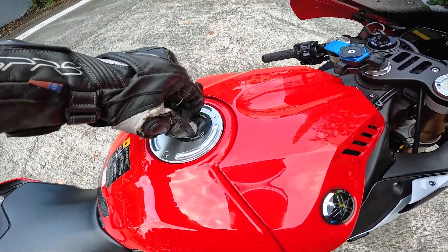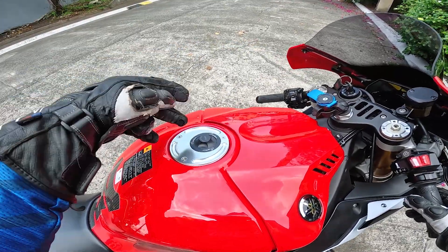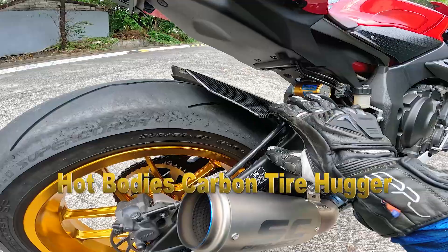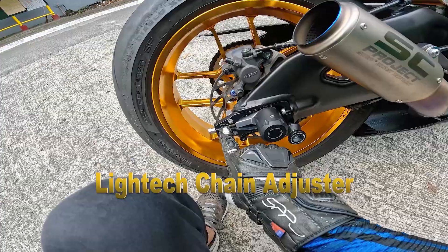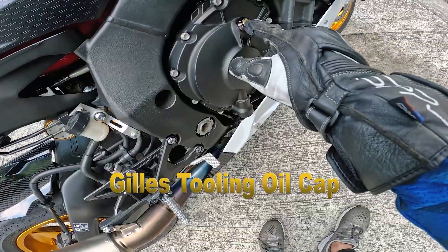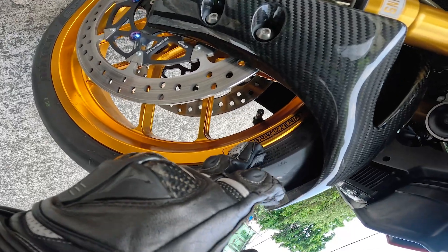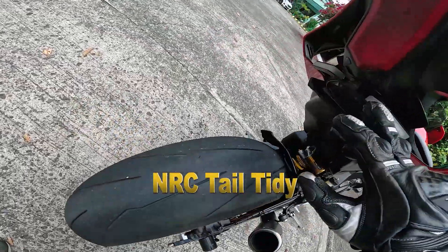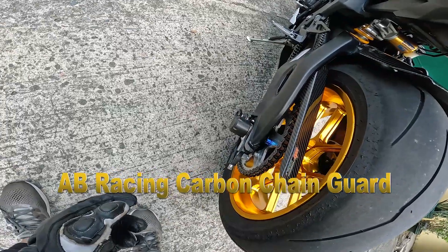Litec gas cap — di mo na kailangan ng susi, ganyan lang natanggalin mo lang siya. Advantages nitong Litec gas cap: di mo na kailangan patayin yung makina, and may weight reduction siya kasi wala na siyang lock mechanism sa loob. Sa likod naman: Ohlins TTX rear suspension, Hot Bodies carbon tire hugger, SC Project slip-on titanium CRT specifically for R1, Litec chain adjuster which is made in Italy. Mga protection natin: T-Rex saturating engine guard, oil cap. Caruzeria forge wheels. NRC tail tidy with signal light. Vortex rear sprocket, titanium bolts, AB Racing carbon fiber chain guard, RPM carbon belly pan.